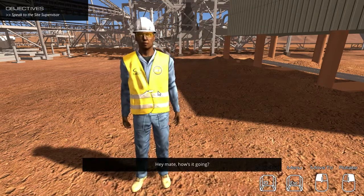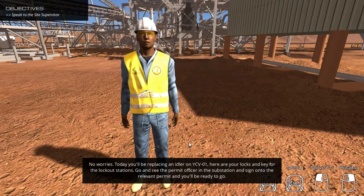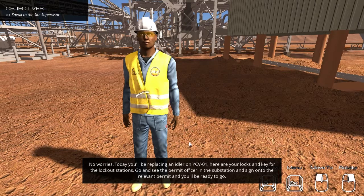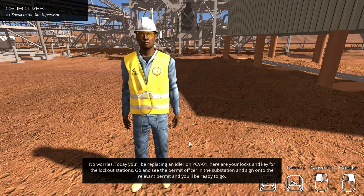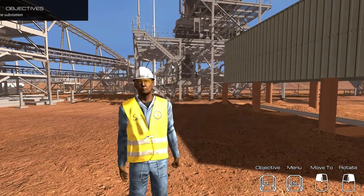Hey mate, how's it going? No worries. Today you will be replacing an idler on YCV01. Here are your locks and key for the lockout stations. Go and see the permit officer in the substation and sign on to the relevant permit and you'll be ready to go. New objective: Enter the substation.